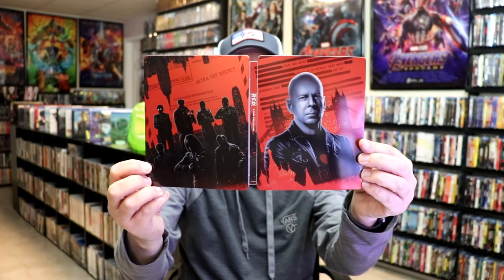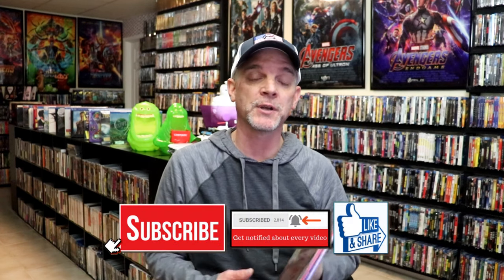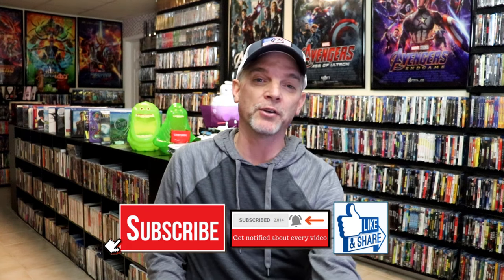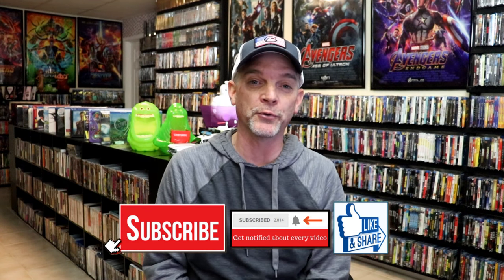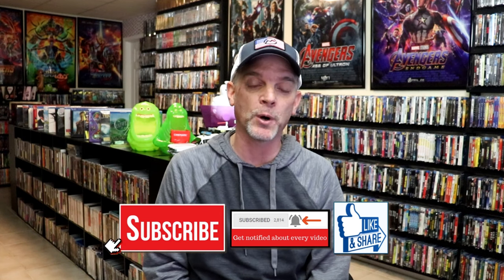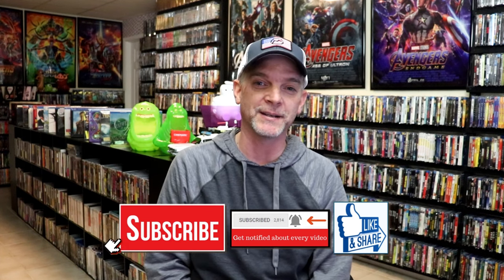Overall, I think this is a beautiful-looking steelbook. I'm really happy that I was able to add this one to the collection. I ordered this as soon as it was announced on the Walmart website. I have not seen this in store yet, so I'm very thankful that this arrived with no damage. Please leave me a comment below — let me know what you think about this steelbook release and your thoughts on the Red films. I really do enjoy reading your comments. I appreciate you taking the time to watch this video, and we will see you next time.